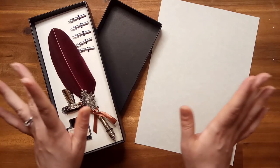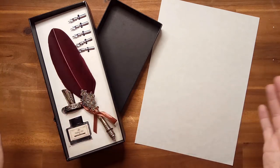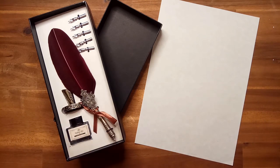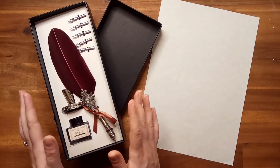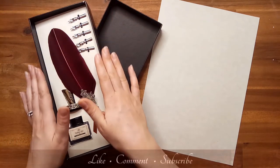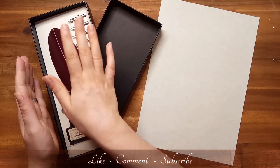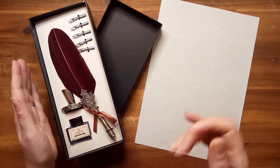Hello, and welcome to today's episode on the Home Shopping Network. Today, we will be featuring this beautiful feather pen set.